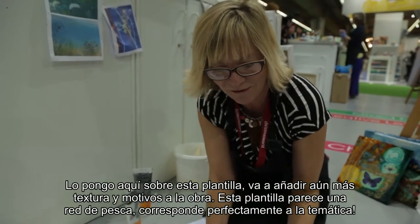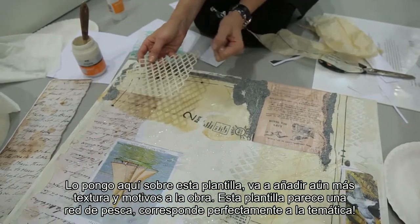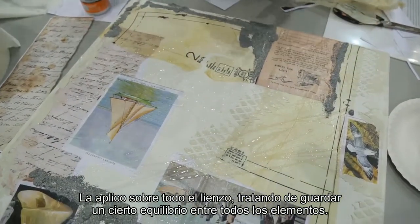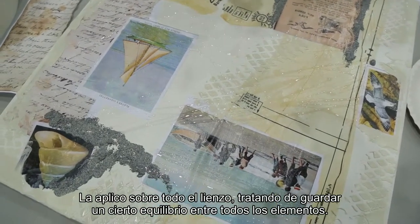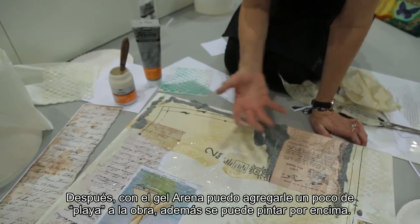And I think this is sort of reminiscent of fishing nets, so I've got a real seasidey fishing and boat theme going on. I'm using it all in the canvas and balancing where all the texture's going to go. And then I've got my sand texture gel — a bit of the beach, actually, on my canvas. So that's really lovely to use, and then paint over the top as well.